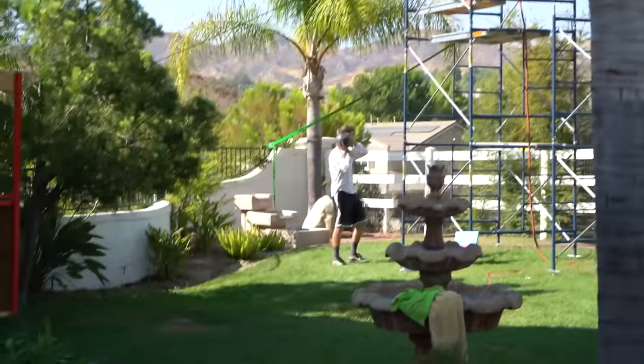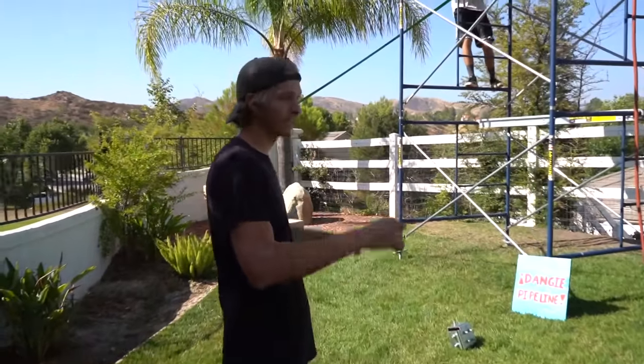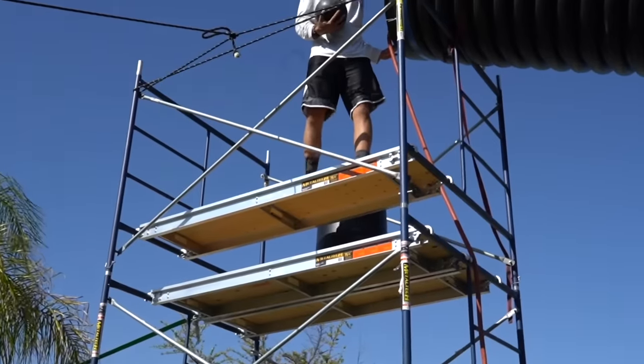What are you doing? What the? Follow me. Chris is taking the bowling ball up the scaffold. That's it. I'm going to chuck it. Oh.